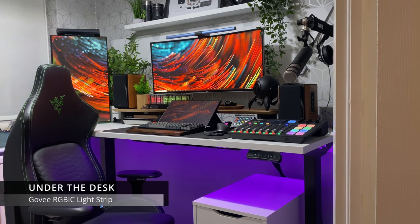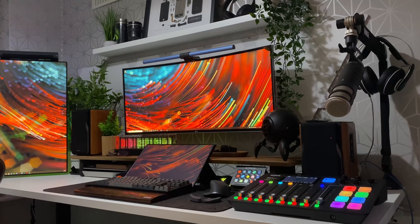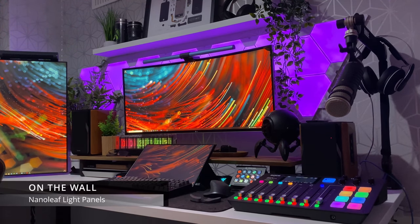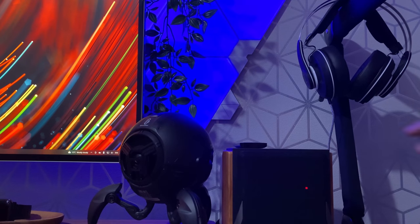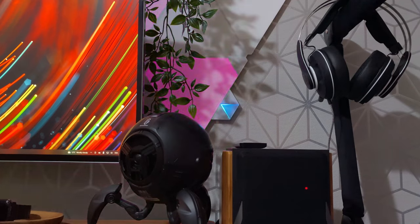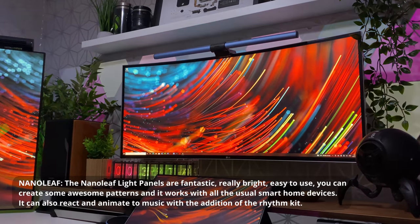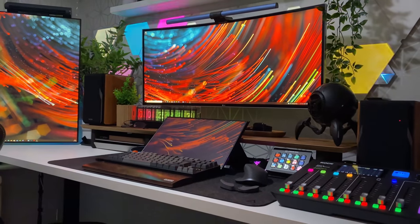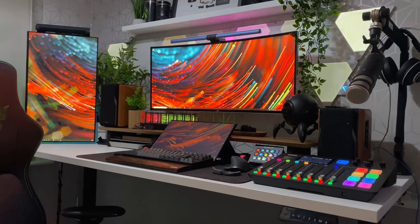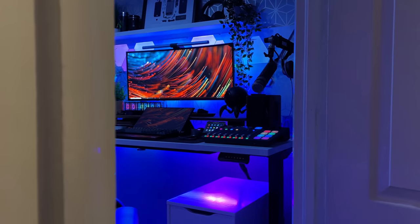Under the desk I have Govee RGBIC strip lights — unfortunately these are the only lights I can't control via Alexa, but all the others I can. On the wall I have Nanoleaf light panels, which are really really popular — you've probably seen them in everyone's setup on Instagram. The version I have comes with a rhythm kit, which makes the light panels dance to the music — it's like having an indoor disco. Here's my room with all the RGB in its full glory. What do you think? Are you a fan of RGB? Do you love it or hate it? Let me know either way.